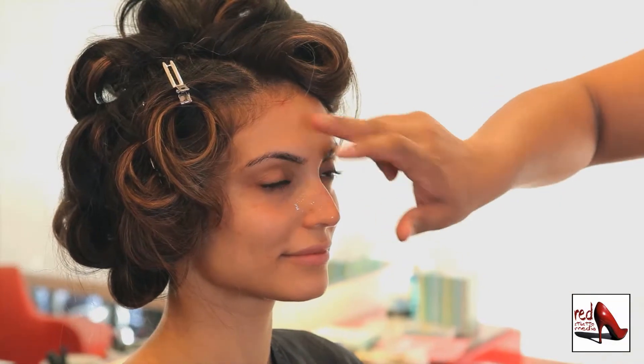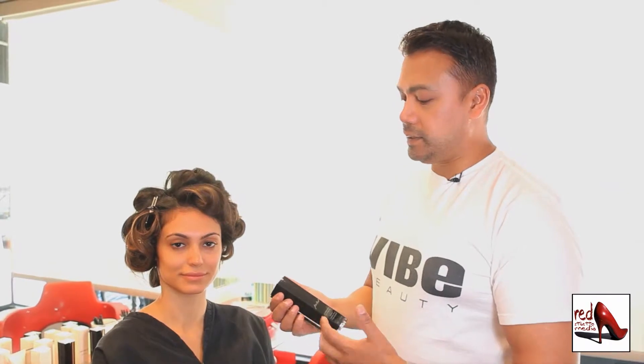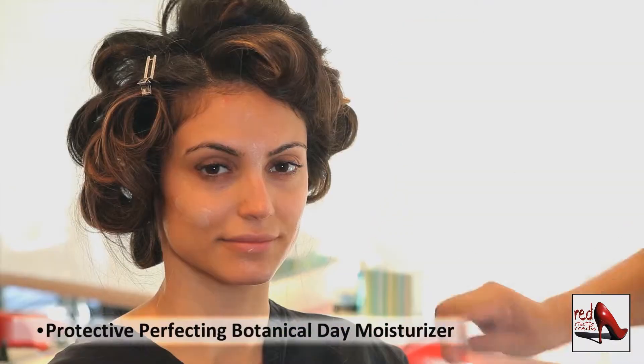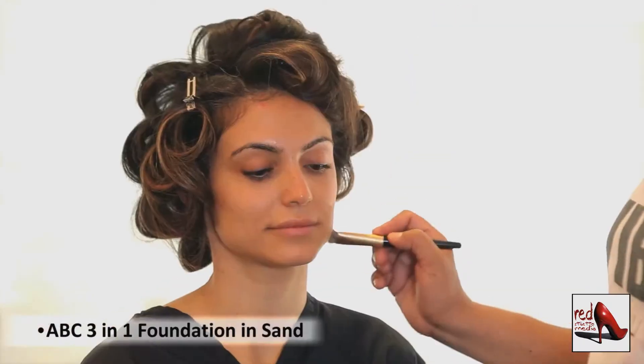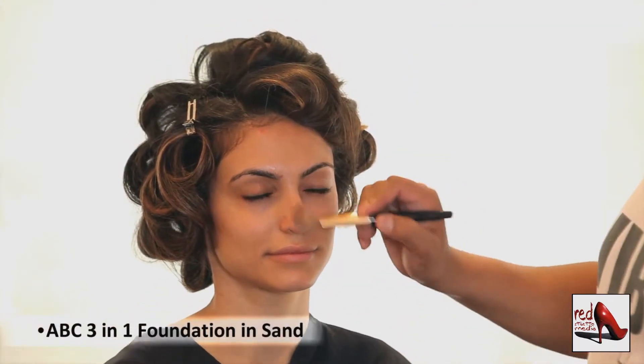The serum gives a nice balance to the skin tone. The last step in cleansing and priming the skin is putting on your day moisturizer — it's your protective layer prior to putting on your foundation. At Vibe Beauty, we're really proud to announce our three-in-one foundation process.